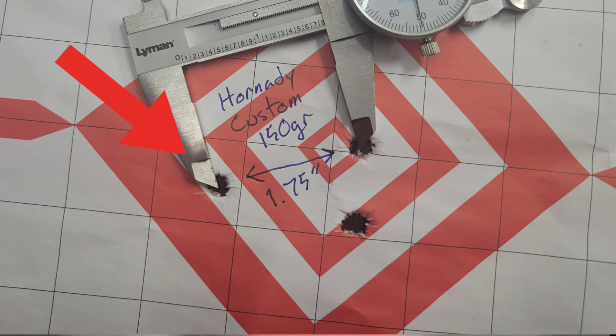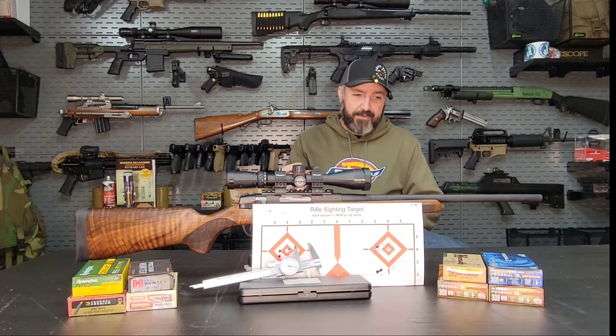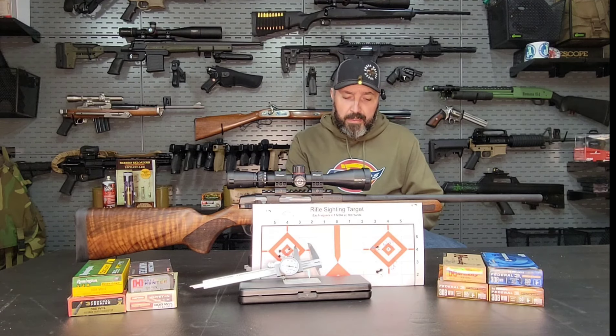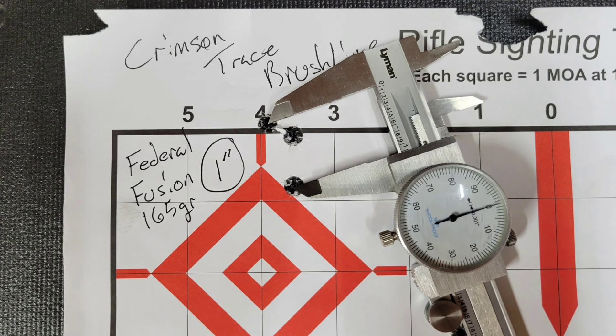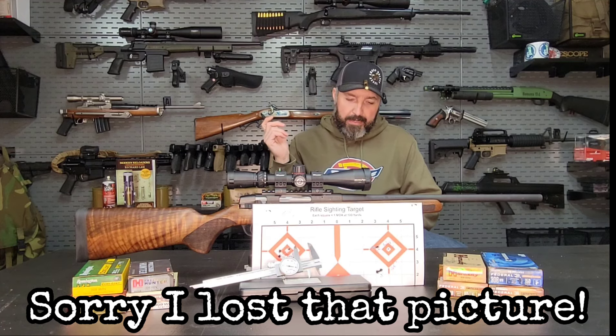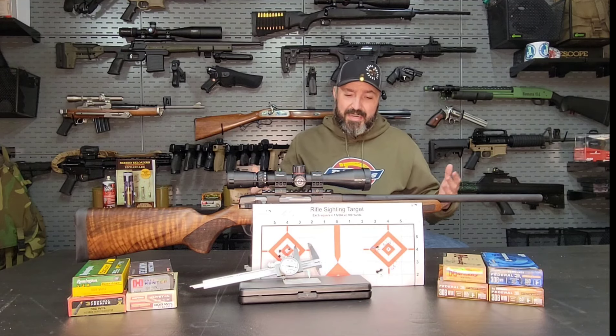If you look at the group, there's one that had drifted off to the side, and that was in exactly the direction the wind was blowing — so it is what it is. Going in that same direction, the Federal Fusion 165 grain had a similar issue. Last time we got a 1-inch group out of it; this time we got 1.35. Again, I think the wind whipping might have been a factor, or it could have been human error. That group didn't get any better, so at this point you're probably wondering: marginal gains for this trigger job, what's going on?